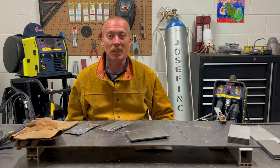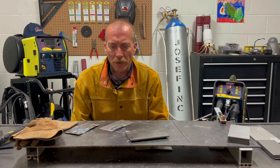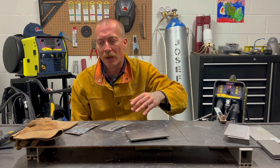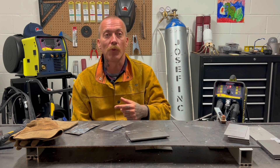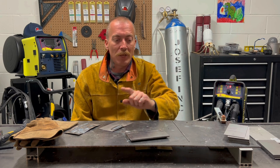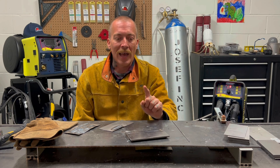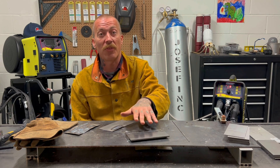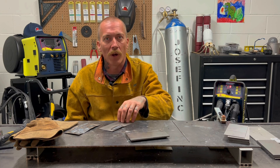Today we're finally at the last section and we're going to be doing some pulse welding. I've spent most of my morning playing with some thin stuff. The pulse is really designed more for running with the thin stuff — that's where you really get the benefit of it. I found it easier to set up my parameters on something thick and then slowly back everything down to get something working on the thin.